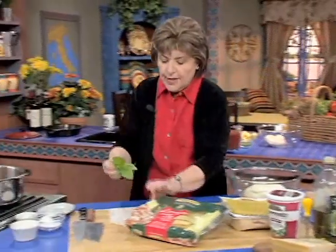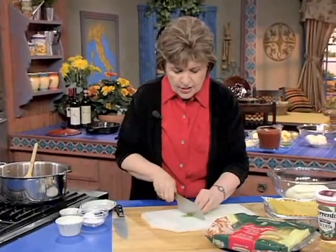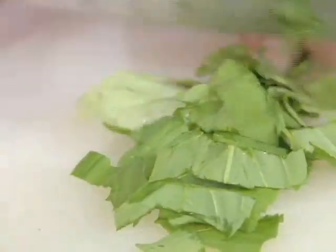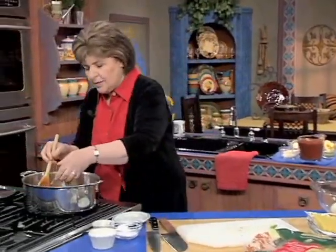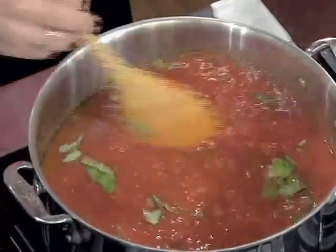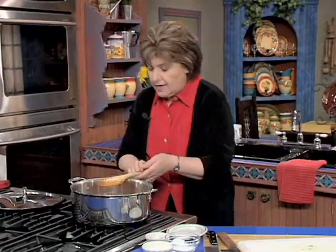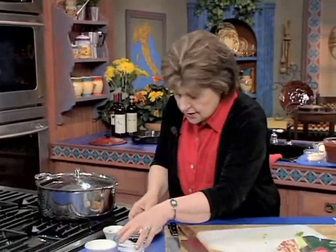Get yourself some fresh basil leaves and just give them a little chop. I'm going to add them now, and then at the end of the cooking you want to add basil again, because the oils kind of dissipate as they cook. So I add some into the sauce now, and then at the end I'll add it again. Put the cover on, and in about 10 minutes you have a classic no-meat tomato sauce.